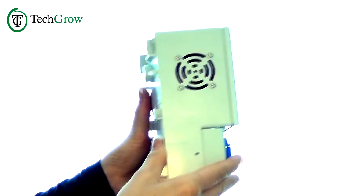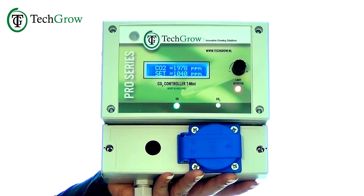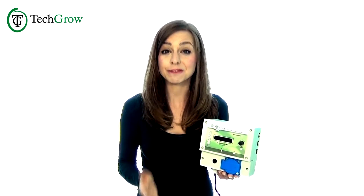It's easy to install and easy to use. And in case of power outages, all of your settings are saved automatically. All TechGrow products come with a five-language manual. Get more control and reliability from your equipment. Get TechGrow.